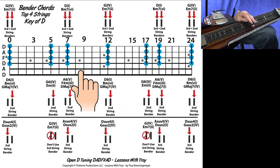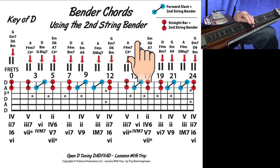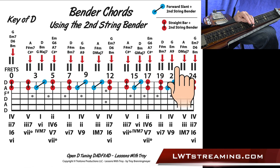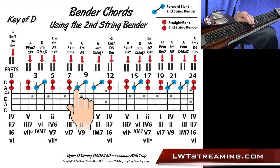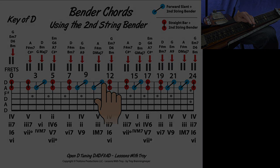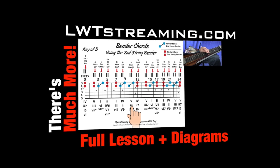That covers the chart with the top four strings. Let's move to the top two strings chart. This one is just going to be your top two strings, and if you notice, all of this is just pushing down the second string bender — we're not even touching the third string bender on this chart. I broke it up into colors: the blue is at an angle, which is what's called a forward slant. So for example, at the 10th and 11th fret with the second string bender pushed down, that takes the G note and brings it up to an A note, giving you an A and a C sharp.